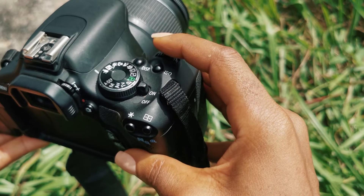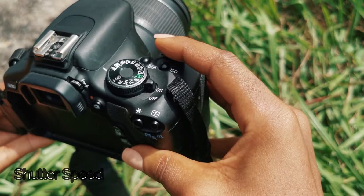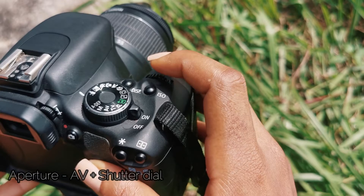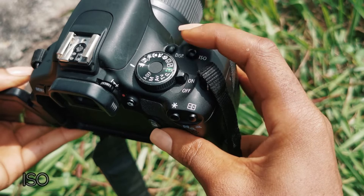Now I'm going to go behind the camera and show you my setup. This button right here controls the shutter speed. If you want to control your aperture, you're going to have to press AV alongside this button — press AV down and then rotate the dial. This is what controls your aperture. And the ISO is very clearly written — it says ISO — so this button is what controls your ISO.